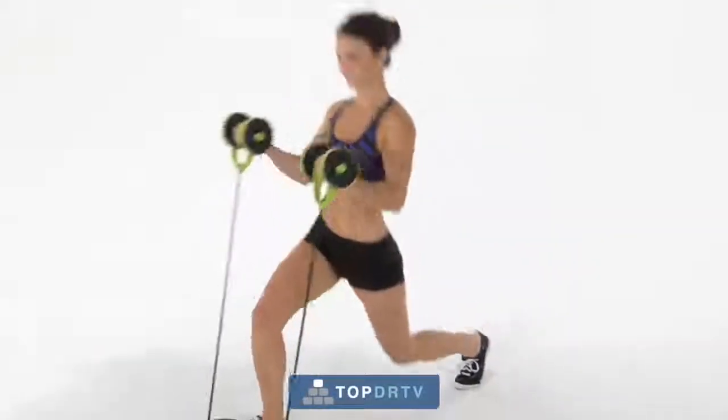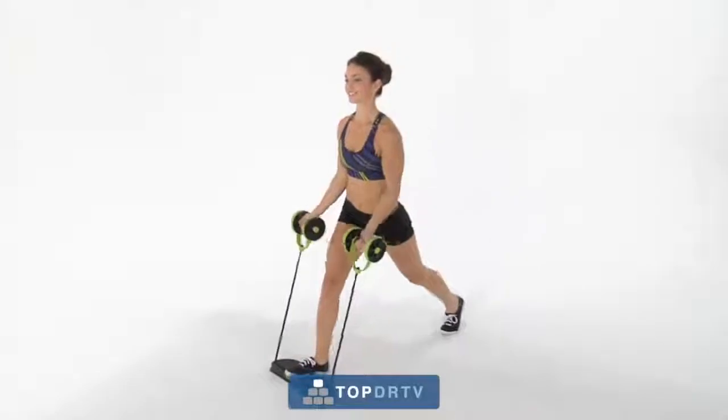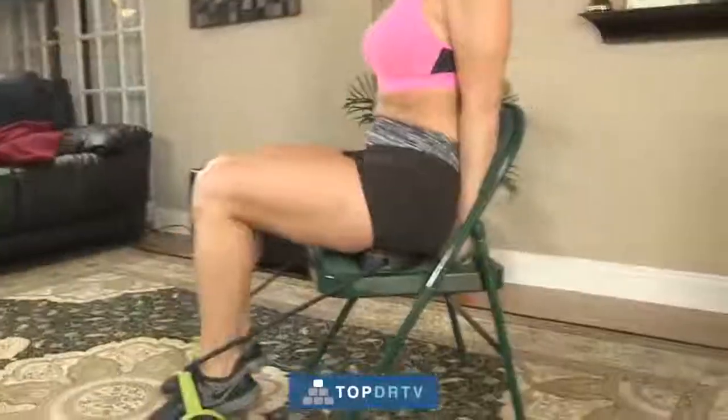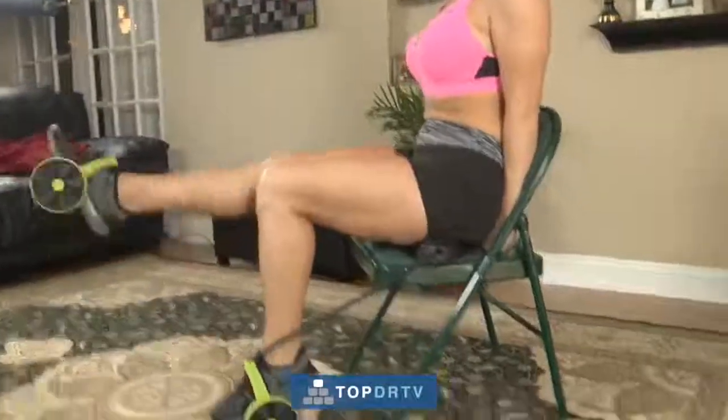And even develop your chest, shoulders, arms, and back — all in the same movement. It fully engages your body's core and upper body muscles, working them harder, more rapidly, and more thoroughly than they've ever been exercised before.